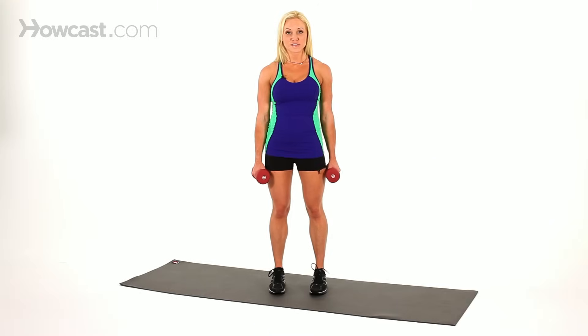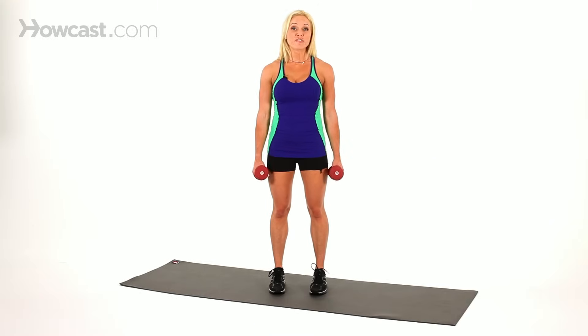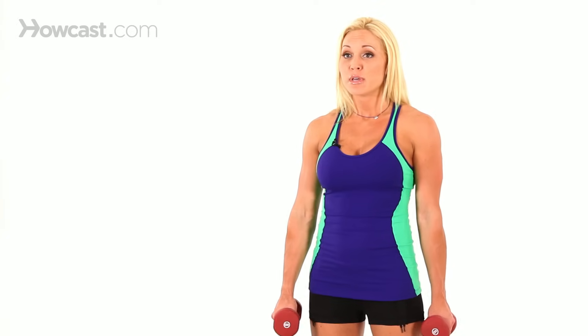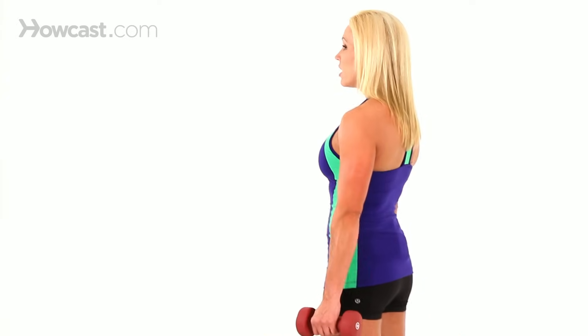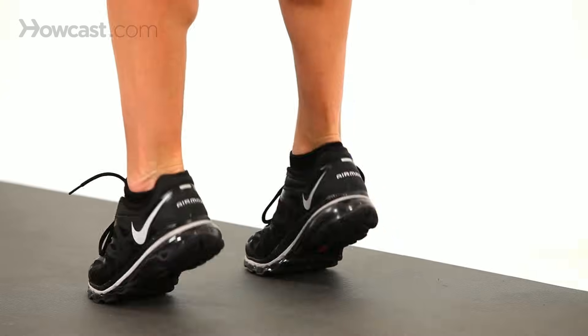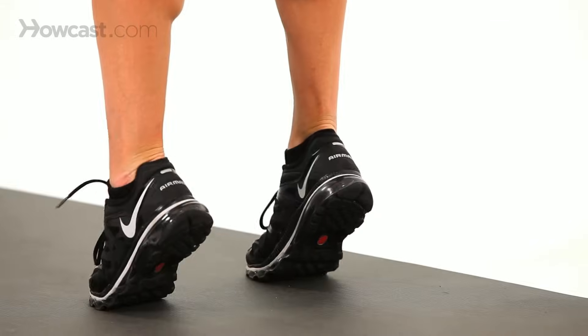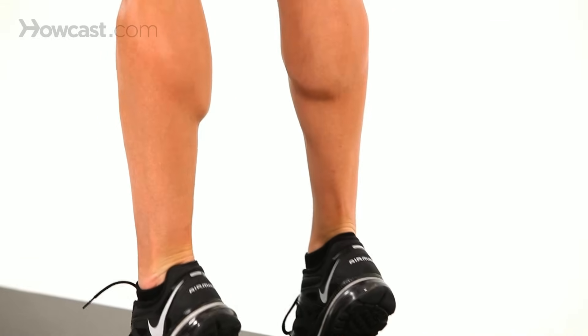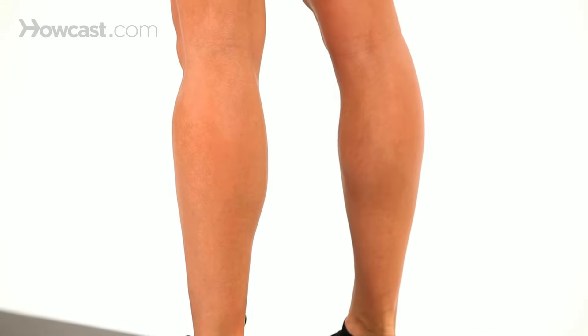Another variation of the standing calf raise is if you have a box at home, a step, or you can even use the stairs. You get more of a full range of motion standing on a step. As you come up, you come down and your heels are slightly going to go lower than the floor, giving you more of an angle to come up and more of a squeeze.